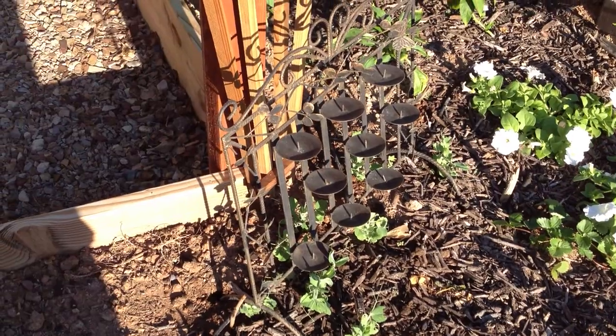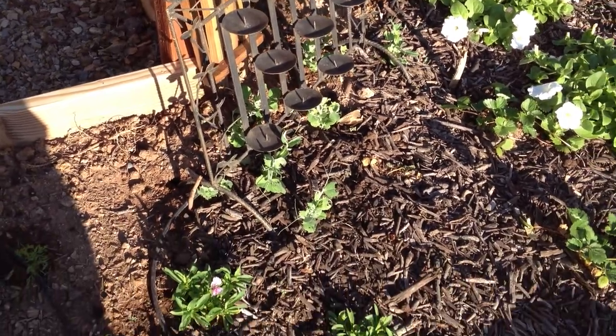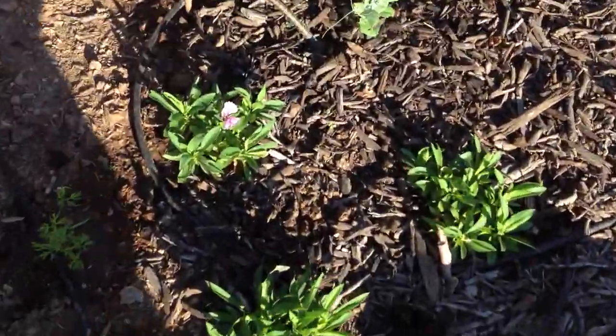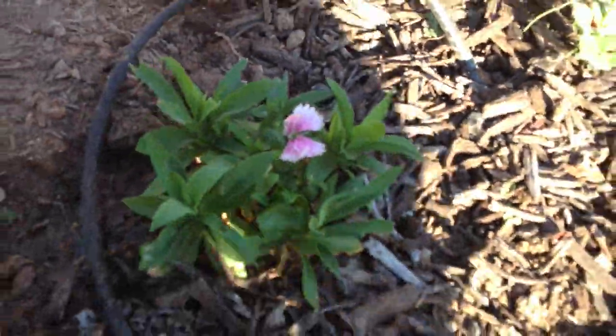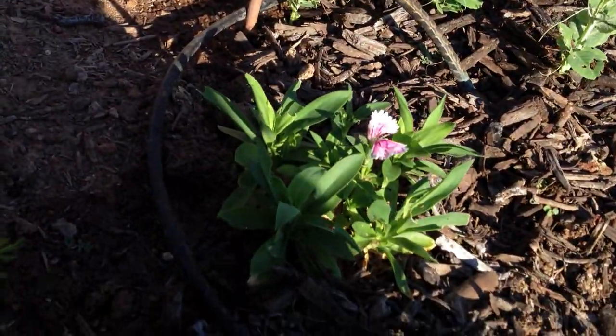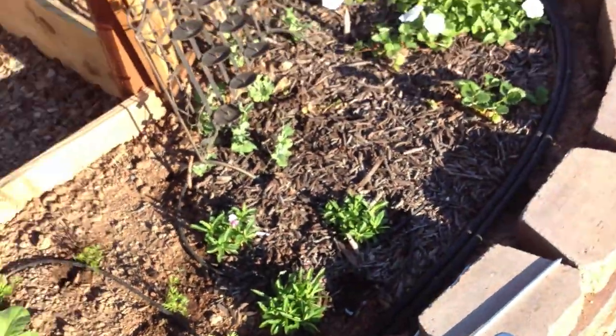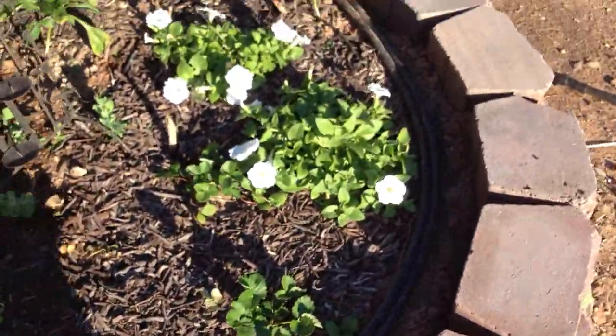I picked up this little iron trellis at the Goodwill for those peas. Those should fill up the whole trellis by the end of the season. As you can see, there's the dianthus — about half of it has died off a bit, but they're doing really well. More petunias.